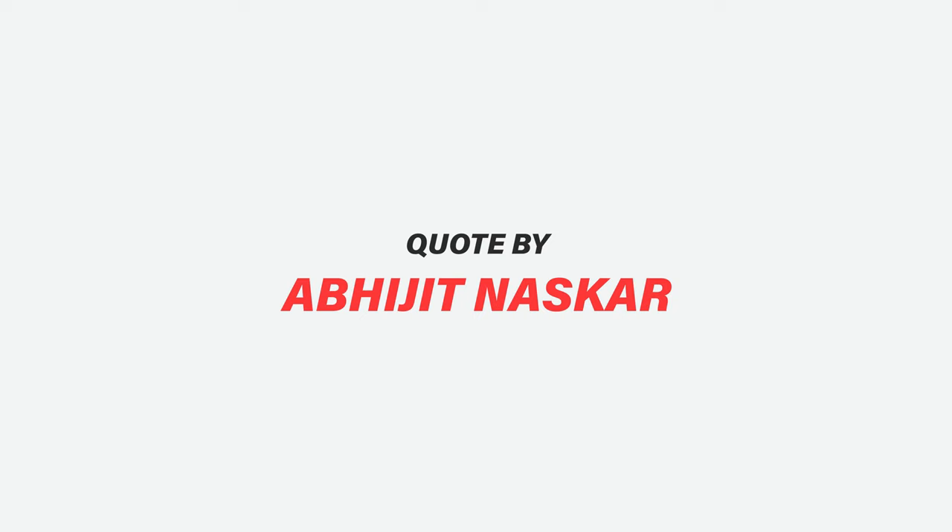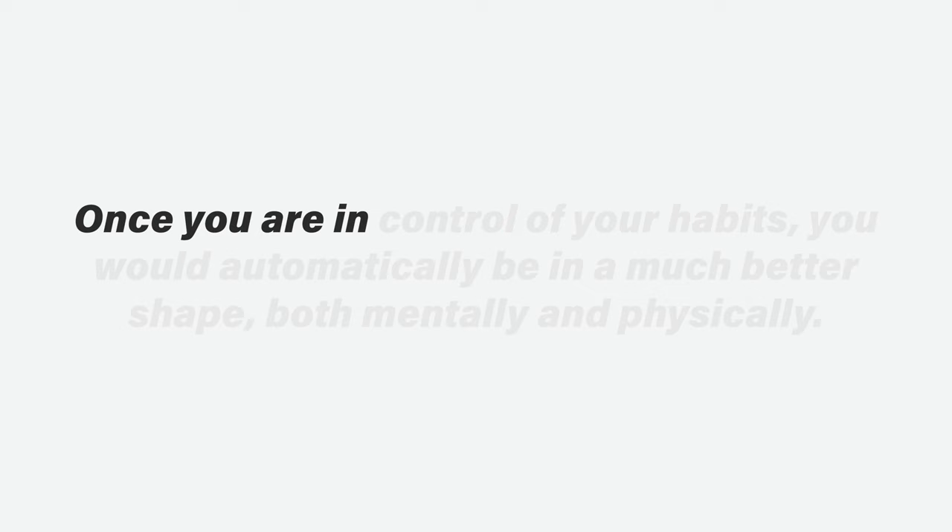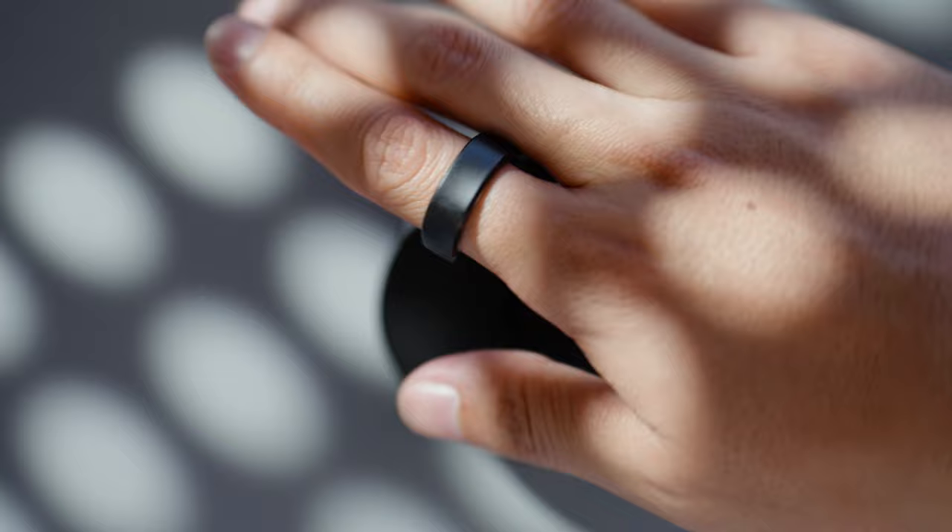Now let's talk about health tracking. I found a quote that really summarizes my experience with a smart ring: mental health awareness doesn't mean fighting stress, anxiety, or depression on a daily basis — rather, it means consciously modulating the habits that intensify those issues. Once you're in control of your habits, you would automatically be in much better shape both mentally and physically. The big takeaway is identifying those trends and habits that lead you to a better or worse lifestyle.